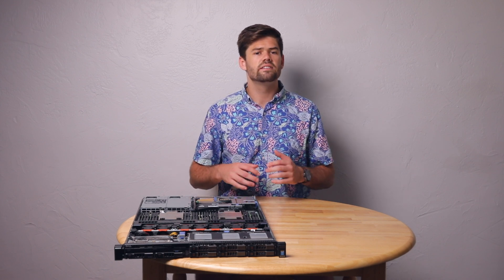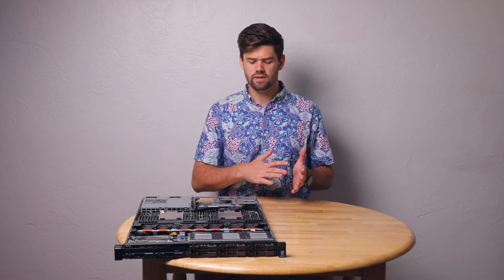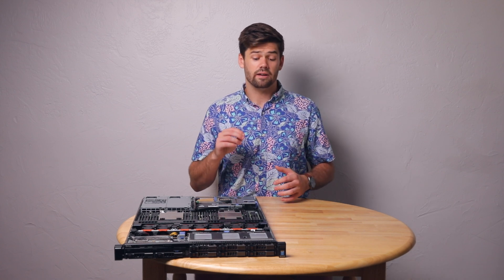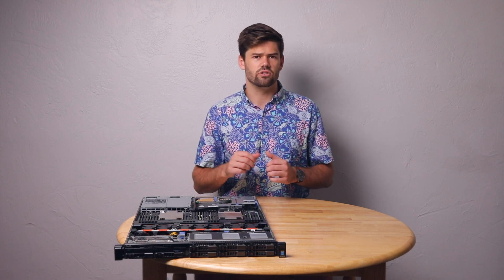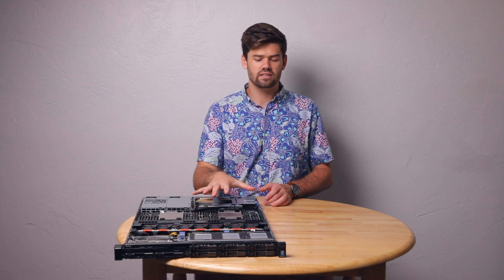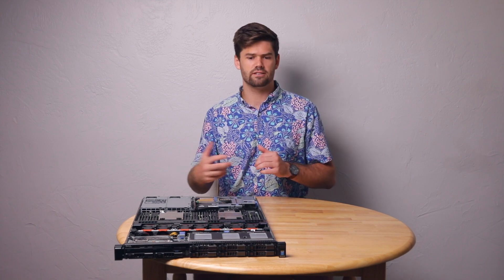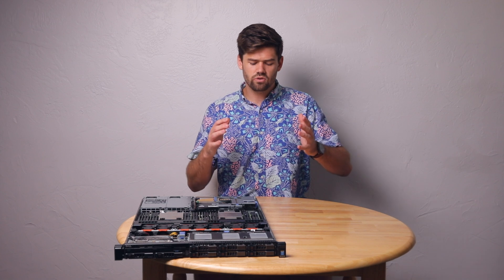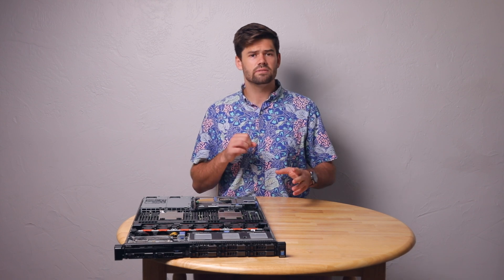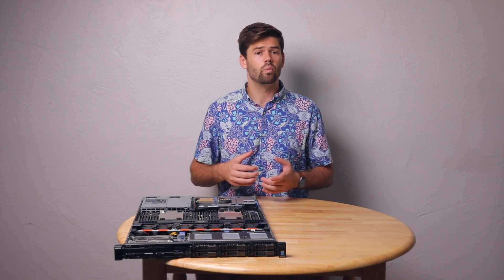The other type of special storage device is an SLOG — a secondary log device. What that allows you to do is stream any synchronous writes to it. A synchronous write is when the operating system says: before you do anything else, make sure this is written to disk. That way it knows that if power is lost, that data has been written and you won't get a corrupt file system. If you're doing a ton of synchronous writes on spinning disk, it's going to be very slow, so you write them instead to the SLOG — a very fast SSD that just keeps receiving those streaming writes.